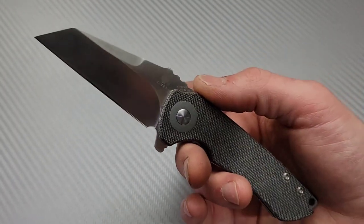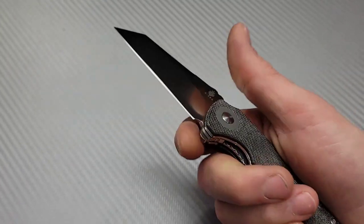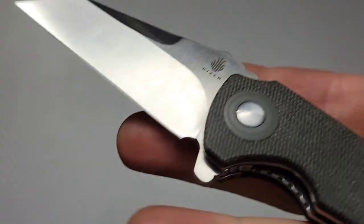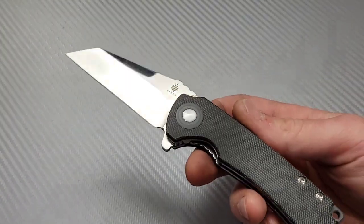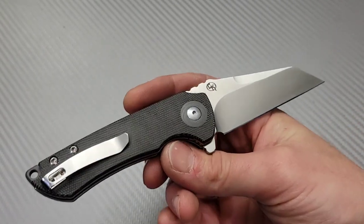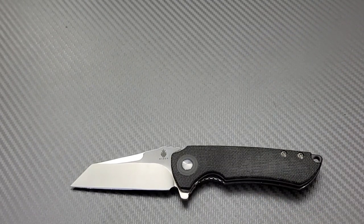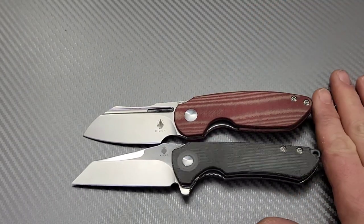All in all, I think it's a great knife and a great deal for around $100. You're getting 3V steel, micarta, really good build quality, good action, good ergos, and an okay choil. I'm happy with it. I think it's a good buy and pretty awesome. I like that Kaiser works with a lot of different designers — I think that's really cool.